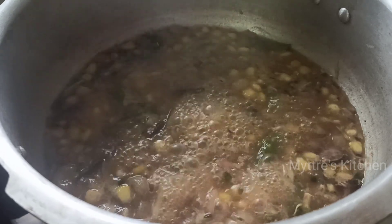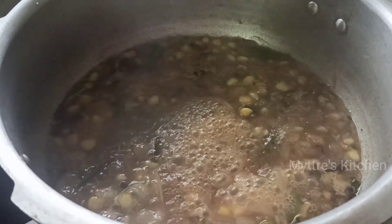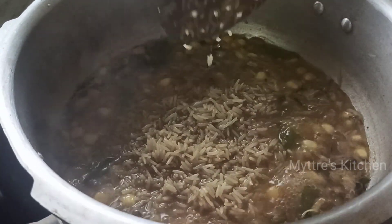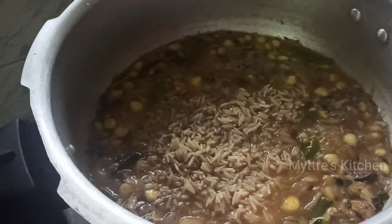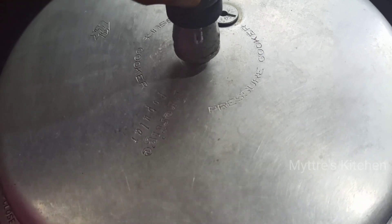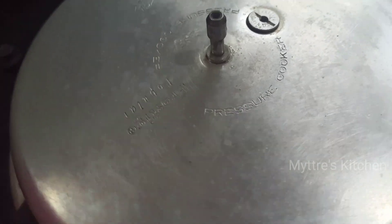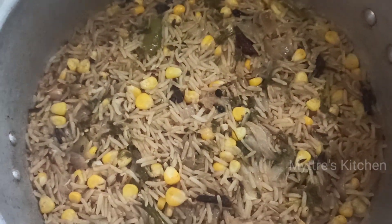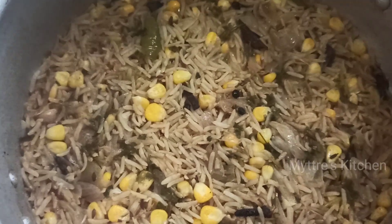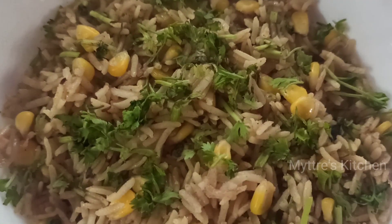The water is nicely boiling. Now we are going to add our soaked, drained brown basmati rice. Cook it for 2 whistles and wait until the steam comes down. The pressure is released, so let us open it. You can see our basmati rice has come out very nicely - cooked grain by grain. Since we added less water, it's not sticking and has come out very well.